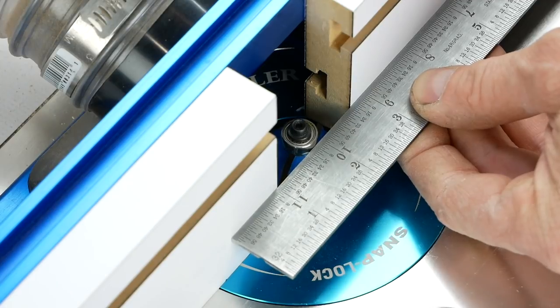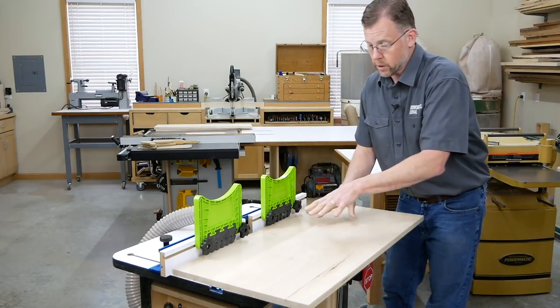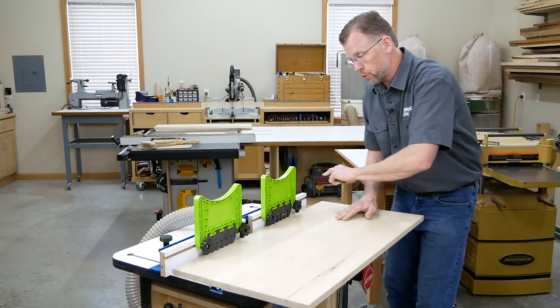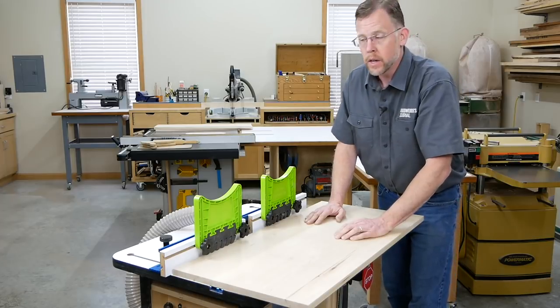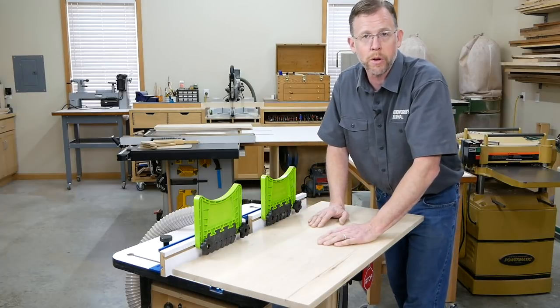We're going to start the routing process on the table top center panel with the round over fillet profile. It took some trial and error to get the bit height setting correct, but if you're using 3 quarter inch stock and Rockler's router bits like I did, I can shorten your learning curve. Install the round over bit in your router table and adjust the fence so it's flush with the rim of the bit's bearing. Then mount a couple of feather boards on either side of the bit opening to hold the panel down securely. You don't want the height or the shape of this round over profile to fluctuate along the length of the joint, so it's important that the panel is held down firmly against the router table and against the fence during the routing process.